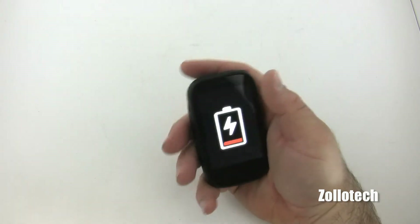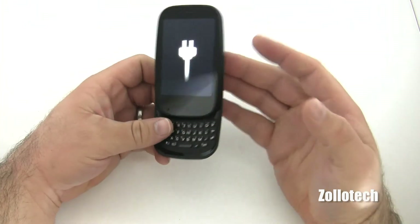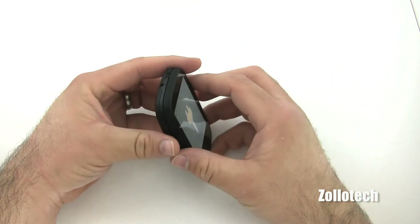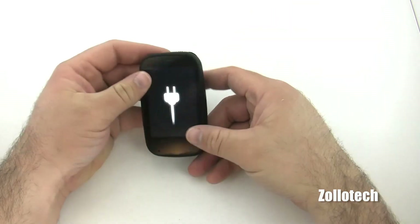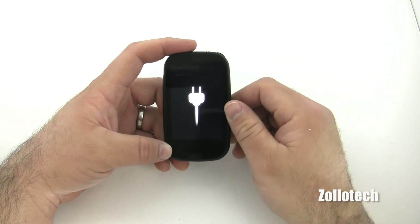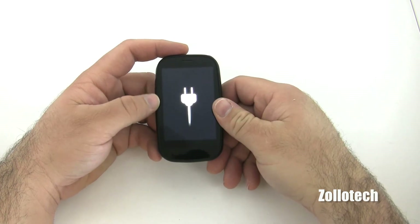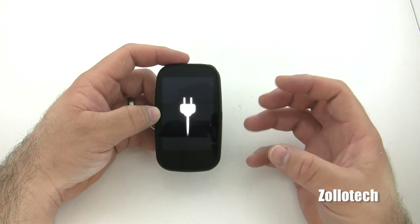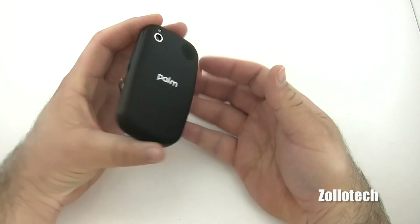I've always really liked the Pre for some reason, even though it's a little small and the hardware is a little quirky with its issues. But webOS is just so nice and so different than anything else out there. I like to see the underdog catch up, and now that HP has a hold of them, maybe we'll see more of these phones. It's hard to say when we'll see the Palm Pre 3 release and the new tablet, but hopefully they can grab a hold a little bit because it really is a nice operating system.